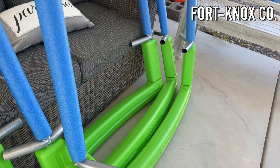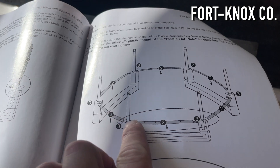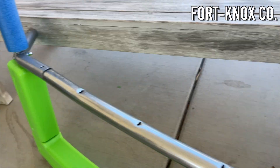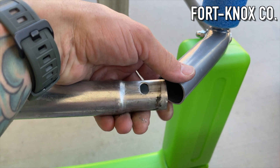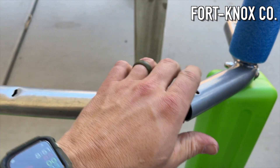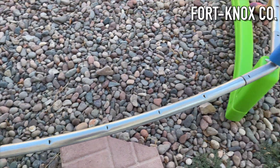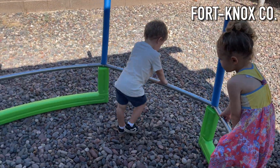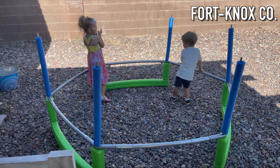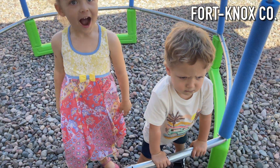Once you have all three legs assembled, the next step is to find those long pieces identified as number twos and start connecting everything to form the shape. There's a little trick when putting the inner pieces between the leg arms — feed one side in and rotate the other in, using two hands so you don't pinch your skin. They do pop in pretty easily. The other pieces go in easy since you can just move the legs together and slide them in. The kids can't wait — they're very excited to jump!